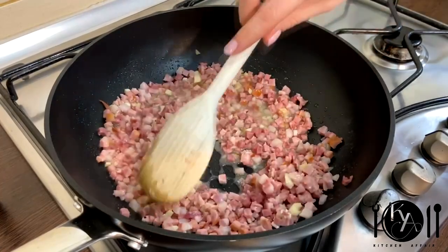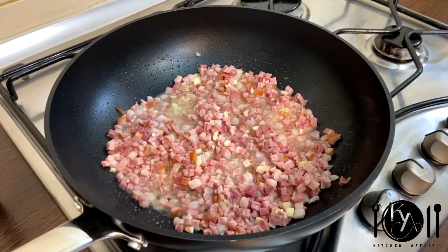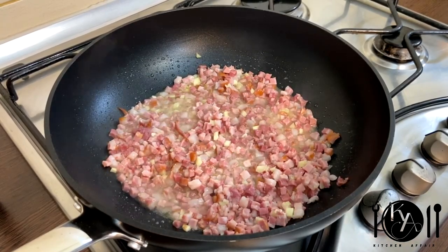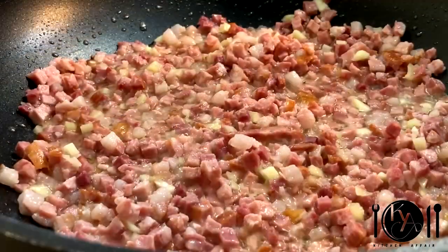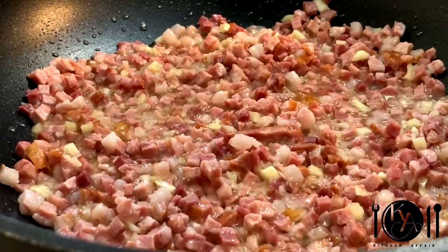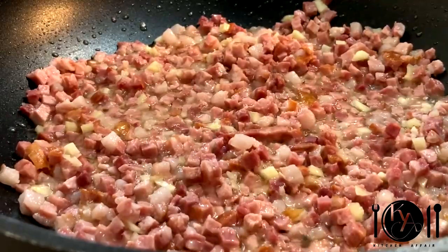The original recipe asks for pancetta or guanciale, but if you cannot find it, bacon is your best option. And since I promised the easiest and quickest recipe, you can use already cut up bacon cubes. But of course you can choose any type of bacon and just cut it into small bits. While your bacon is frying, you can start preparing your pasta.